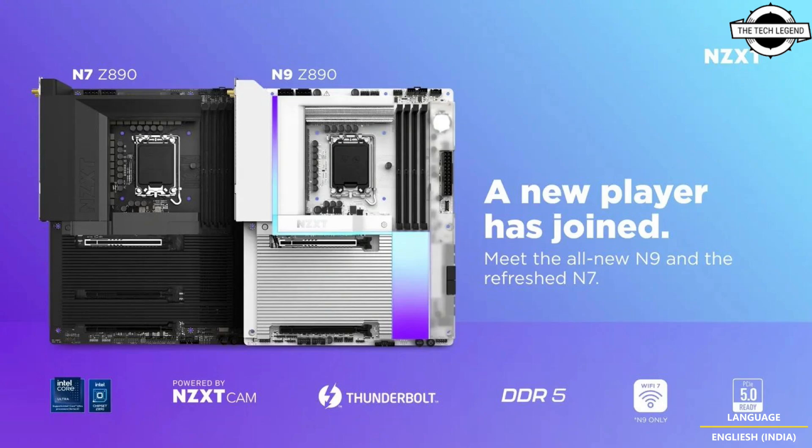In terms of expansion and connectivity, the Z890 N9 motherboard offers a comprehensive array of slots and ports, including a PCIe 5.0 x16 slot, a PCIe 4.0 x2 slot, five M.2 slots, and four PCIe 4.0 x4 slots for high-speed storage, plus four SATA 3 interfaces. The Z890 N7, slightly pared down, provides one PCIe 5.0 x16 slot, two PCIe 4.0 x4 slots, four M.2 slots, and four SATA 3 interfaces.